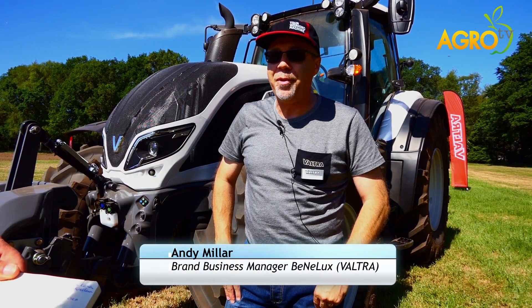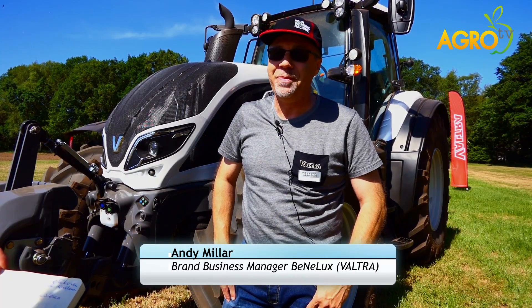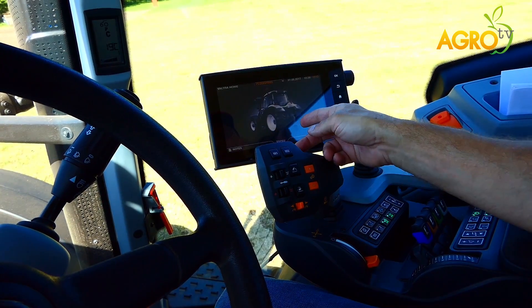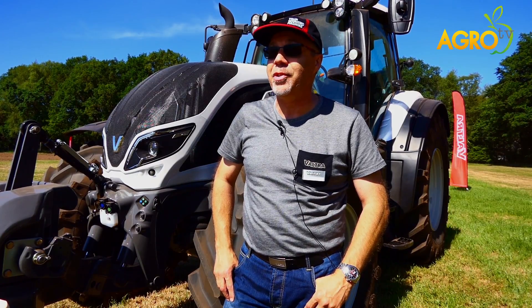I'm Andy Miller, the Brand Business Manager for Western Europe for Benelux and Switzerland, and some other countries in Western Europe, working for Valtra. Now over a number of years, to complete the fourth generation, we bring the Smart Touch terminal to all the N, T and S series fourth generation tractor.